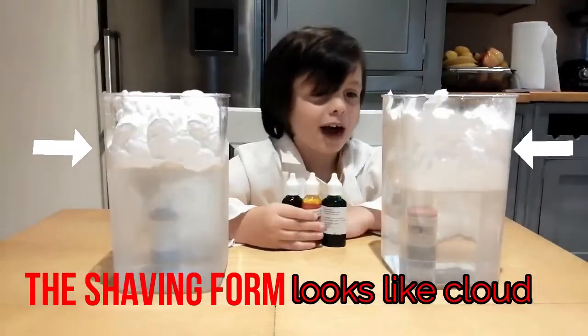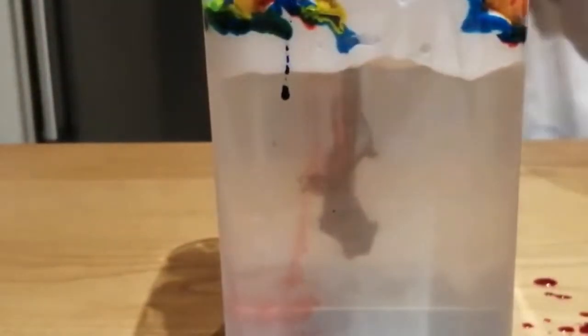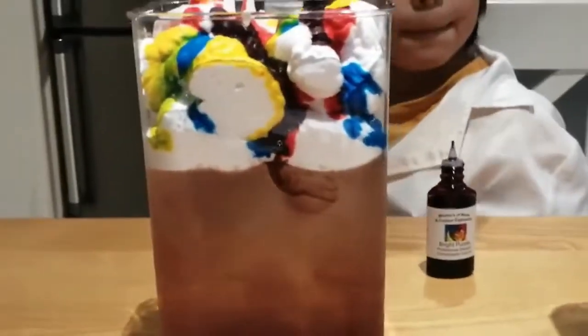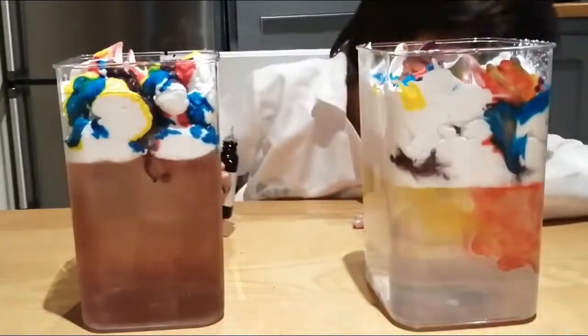It looks like clouds — it's just shaving foam. It looks like a thunderstorm! Very cool. Look, the water is turning red. Yeah, it's raining! But the other water is not turning yet, it doesn't do anything. A few minutes later — oh, now it's coming down. It works!